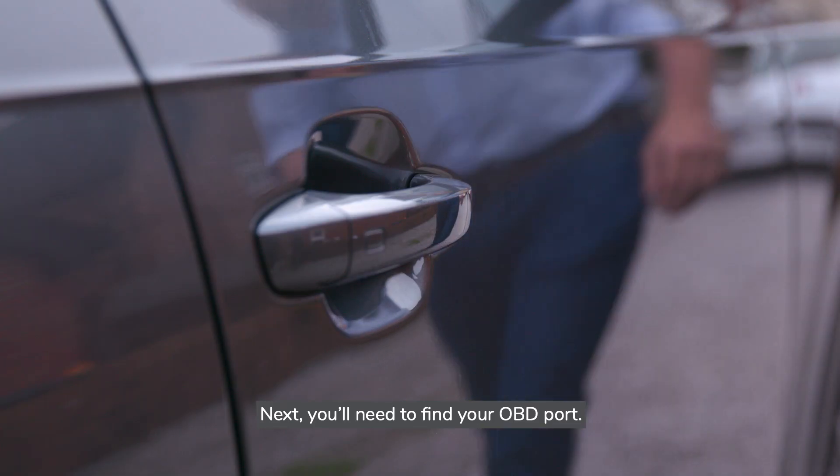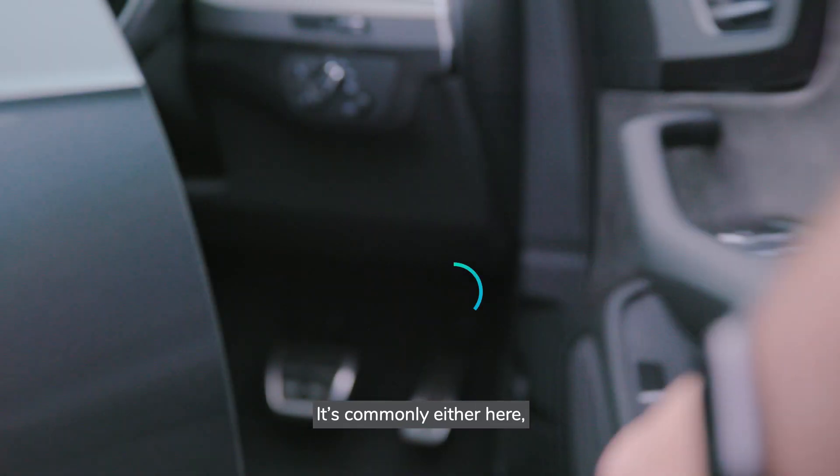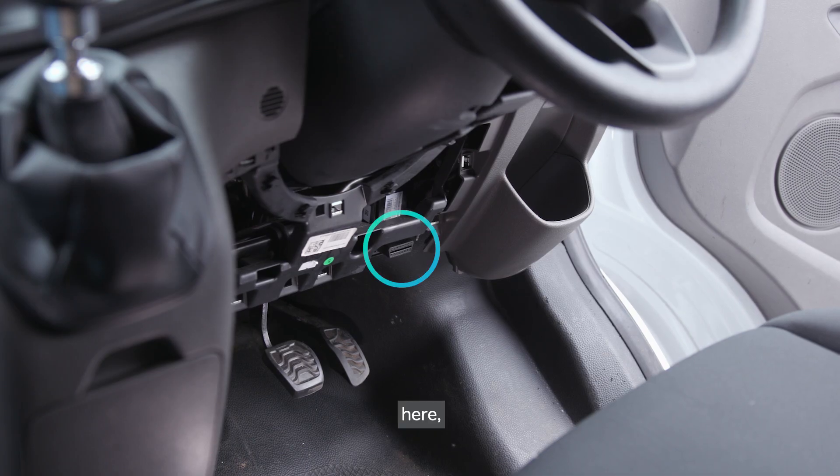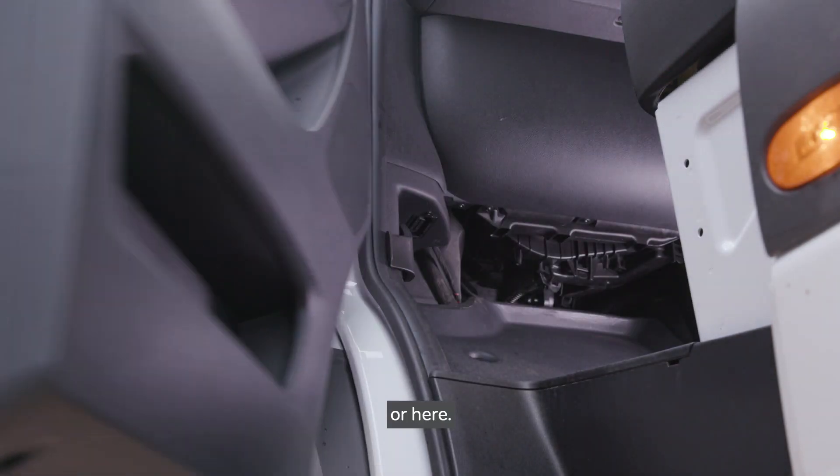Next, you'll need to find your OBD port. It's commonly located in one of several positions under the dashboard.